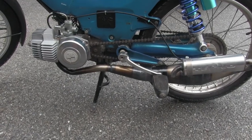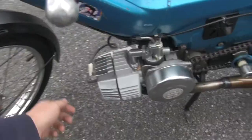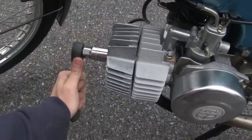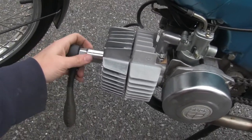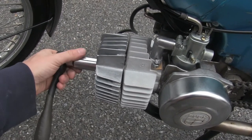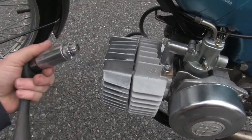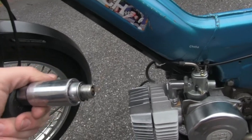I'm going to pull the plug and check how it's running — see if it's running rich or lean. Temperature-wise coming out of the exhaust it seems pretty good, but it's still not running quite right. Yeah, it definitely looks like it's running a little lean.